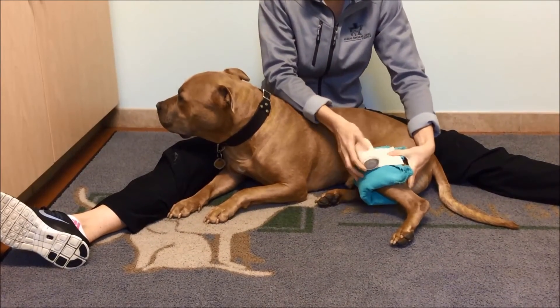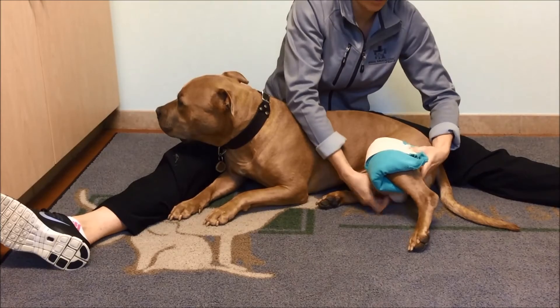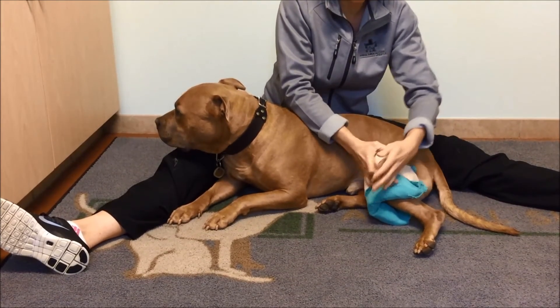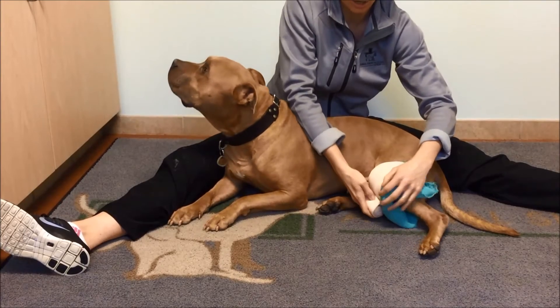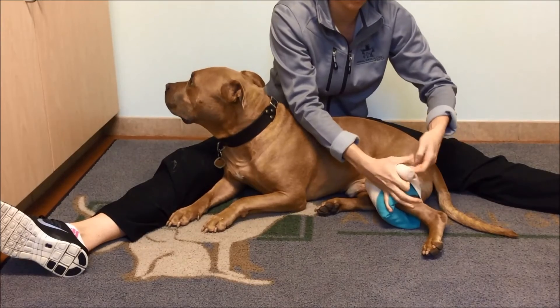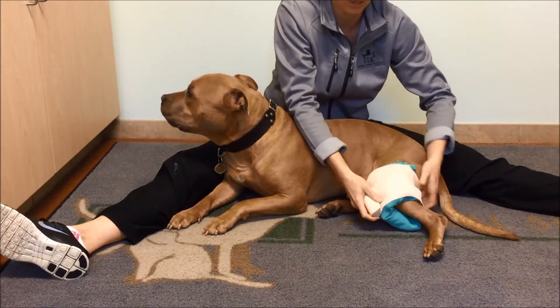Alternatively, if you take an ace bandage and wrap it around snugly — but certainly not cutting off any circulation to the dog's leg — this will hold the ice pack in place and also provide some degree of compression, which has been shown to be more effective than icing alone.